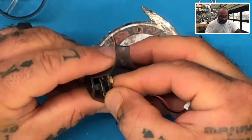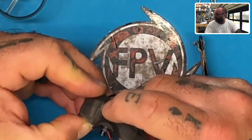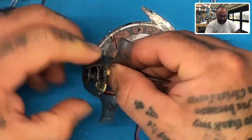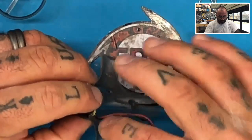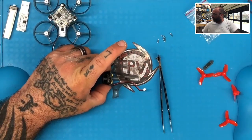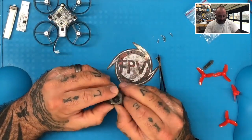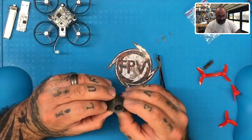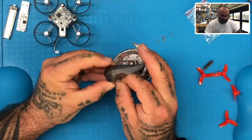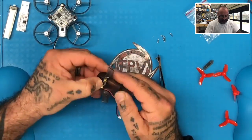You also want to check to make sure that as you're tightening this down, the slit right here is lined up with the button so you can press it. Now it's going to move as you tighten it, and I like to use some hot glue at this point to hold it in place. If you have hot glue, it'll help you a little bit to hold the camera in place. If not, it's no big deal — it's not necessary. The main thing is I want to be able to access this button to change the channel on my camera.